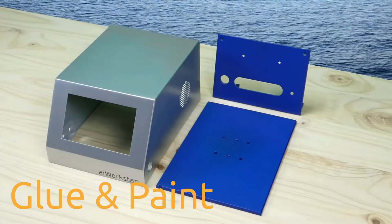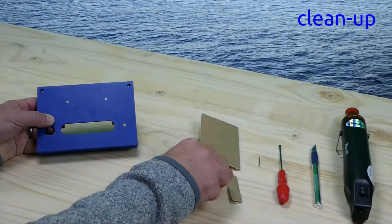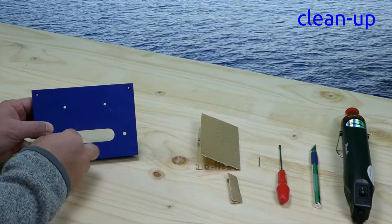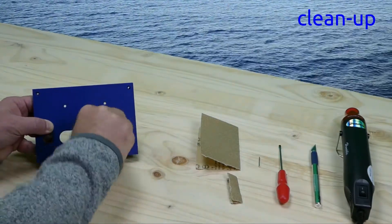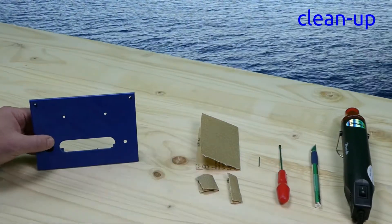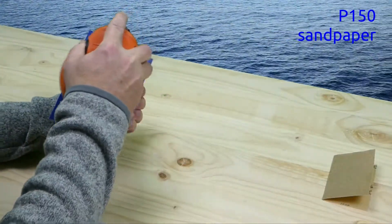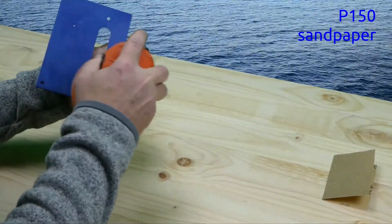Let's take a look at our post-processing. We are first working on the outside surfaces of the bottom plate and the vision board. Clean up the 3D prints using P150 sandpaper, a carving knife and a heat gun. To prepare for painting, sand the surfaces with P150 sandpaper. PETG supports higher temperatures, so you can use a sander.